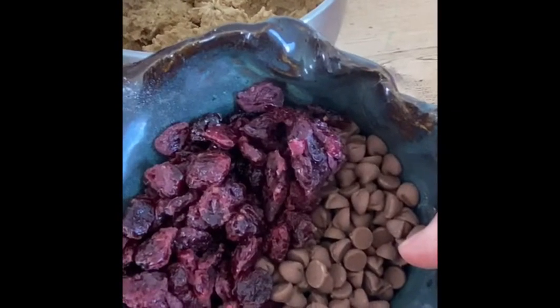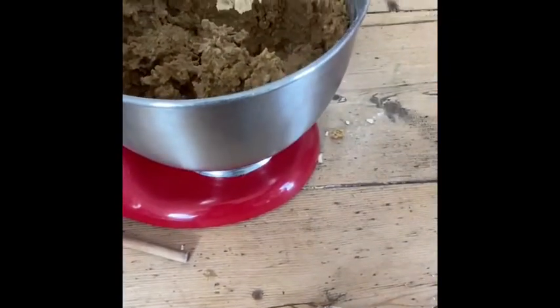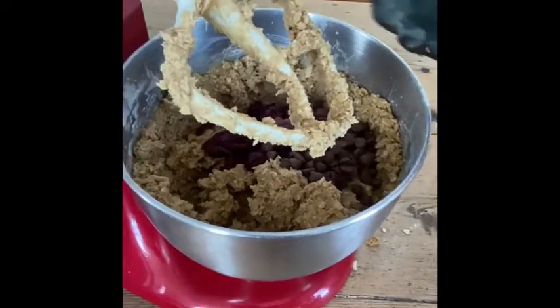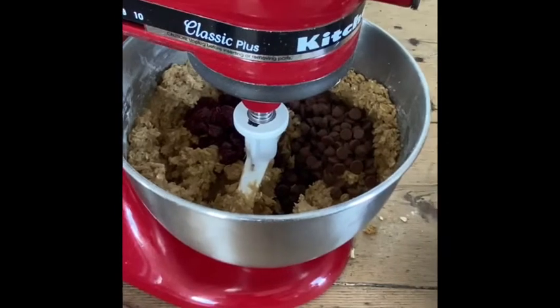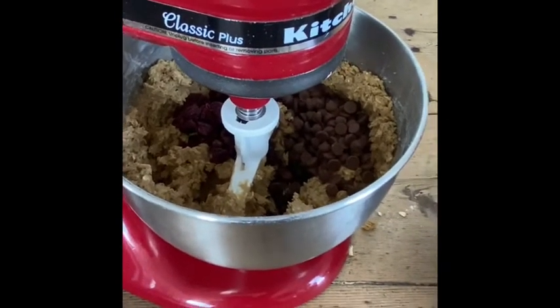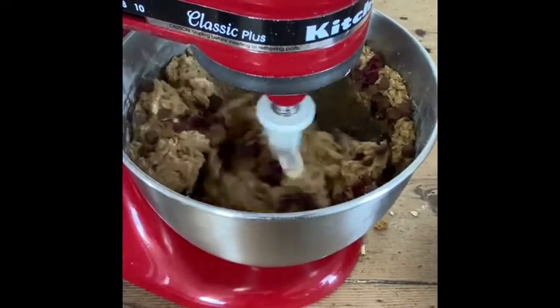Now you get to add in anything you want. I prefer milk chocolate chips and cranberries. Some of our kids like coconut and dark chocolate chips. You could even add a little drizzle of honey. It's to your preference and taste.